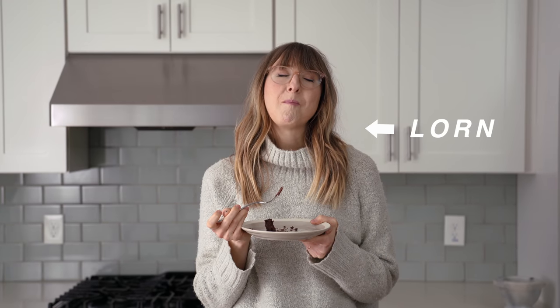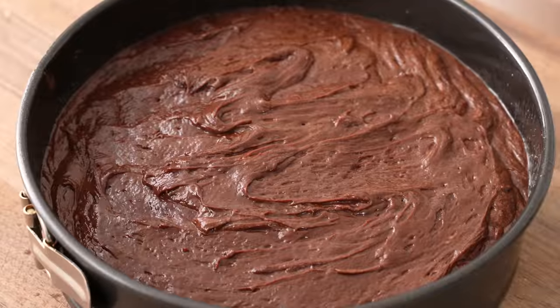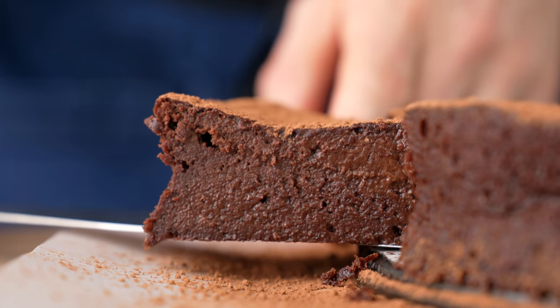Hey, what's up? This is Lauren. She's my wife, my number one sweetest boo, and today I'm going to show you guys how to make her favorite flourless chocolate cake. It's decadent, it's fudgy, and honestly it's pretty bulletproof. Perfect for people who don't usually bake, and it only takes about 10 minutes of active work.